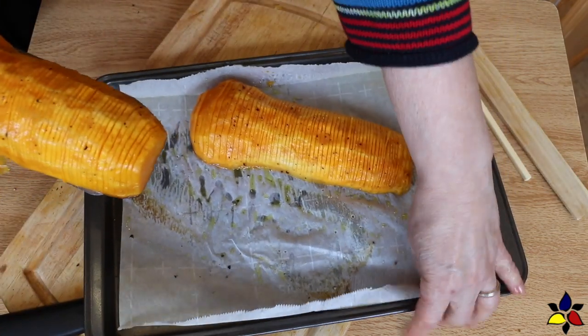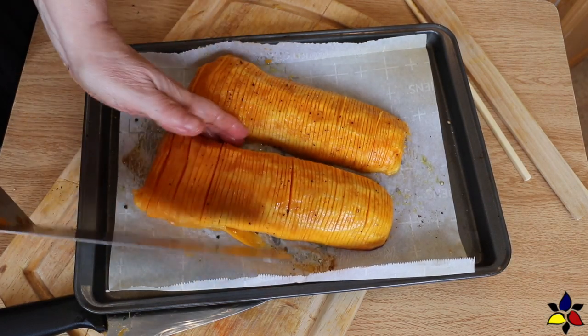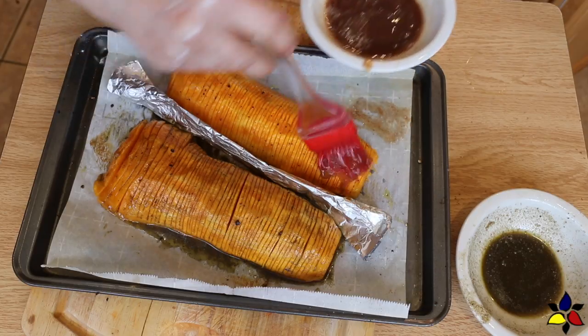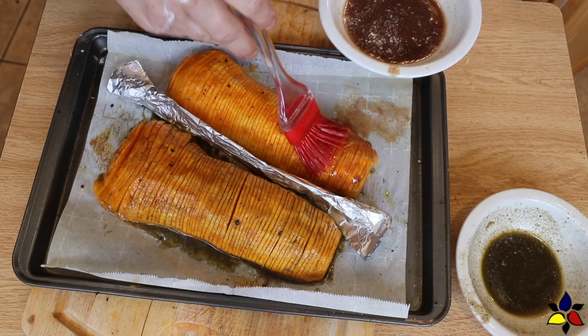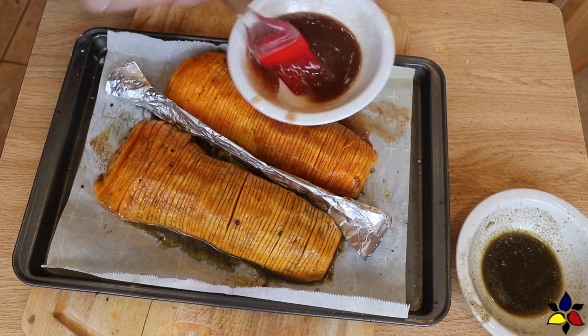After all your cuts are made, use a pastry brush to generously brush the top with your chosen marinade. As you're brushing the marinade on top, try to gently move the slices and get some of the glaze in between the cuts.